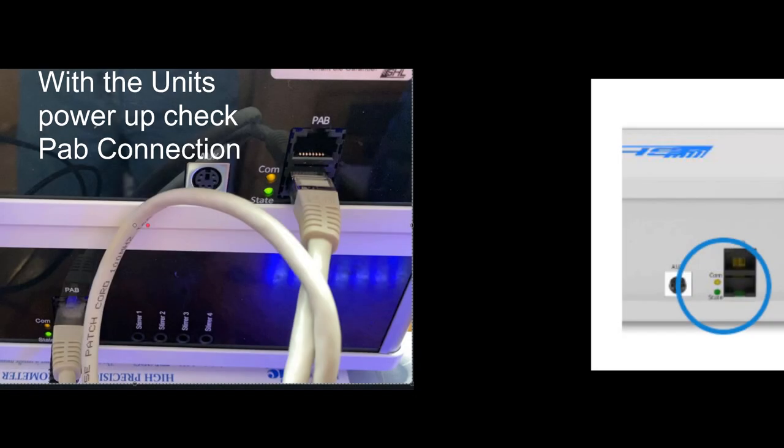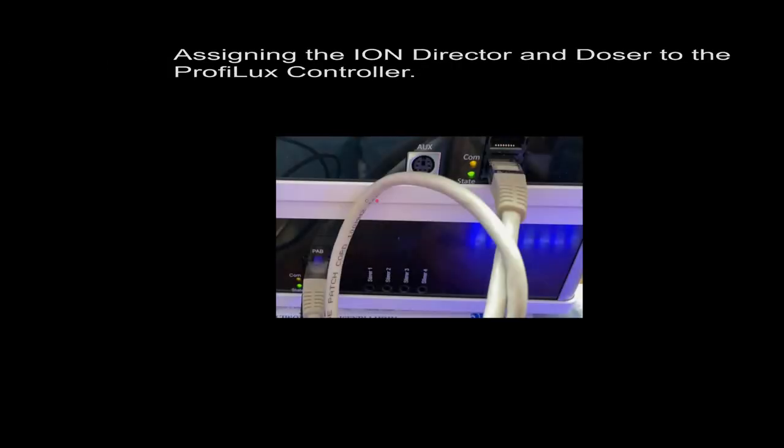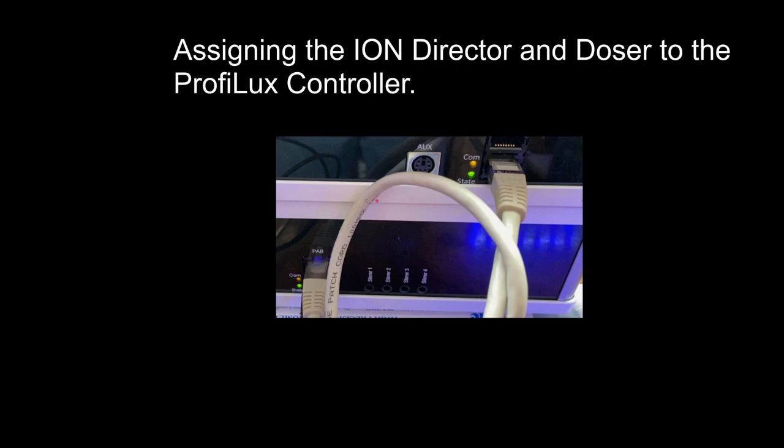With the units now powered up, make sure that communication between the ProFlex controller and the Ion Director and doser is working. Look on the back of the units for the communications and state light. If these lights are not lit up, power down the units, reconnect the cables, and try again. With both devices on and connected successfully via PAB cable, we need to assign them to the ProFlex controller.